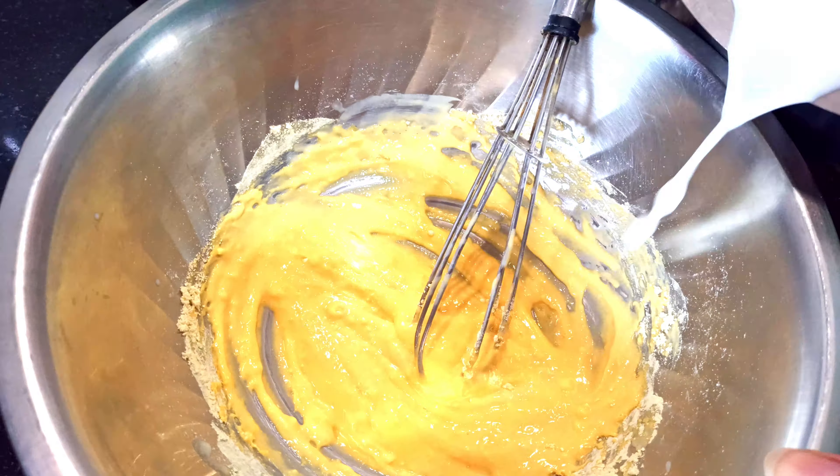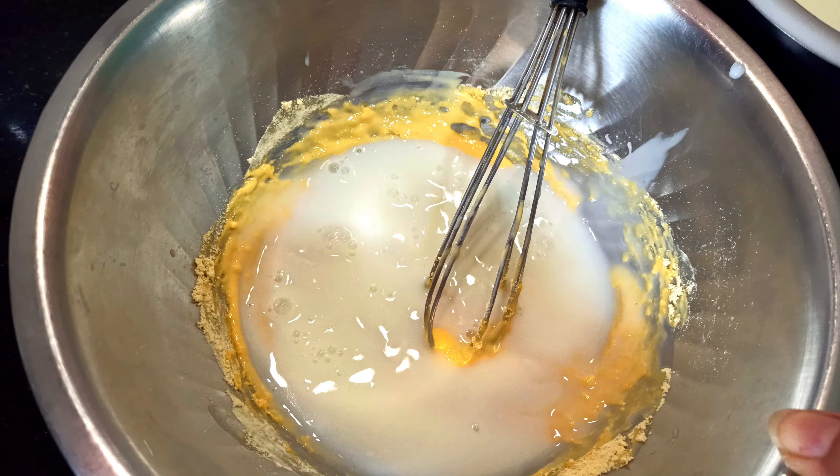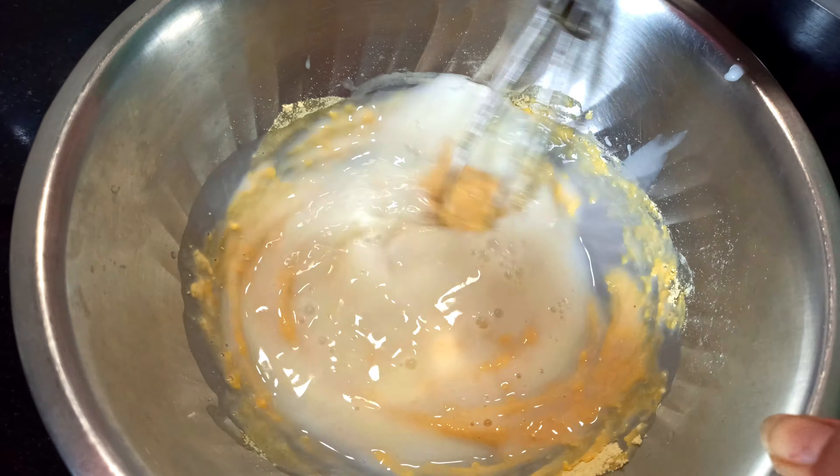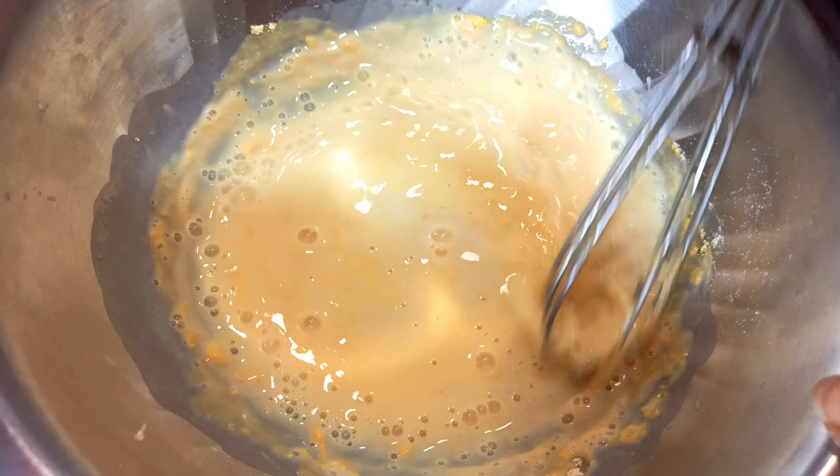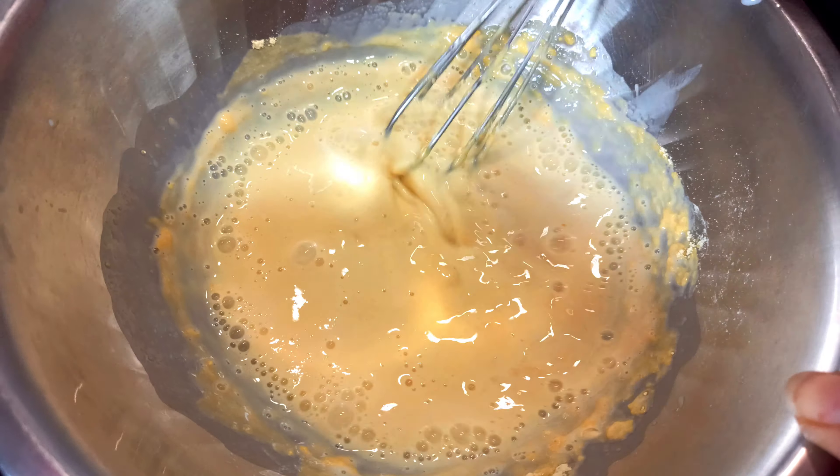If you have any lumps, then you can mix it properly. Lumps are not going to happen.